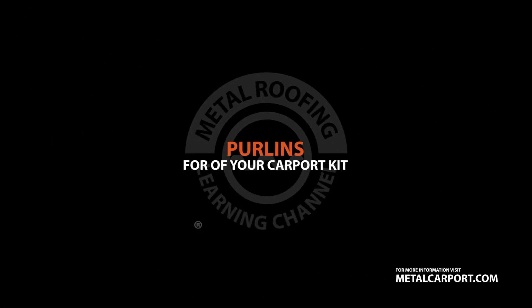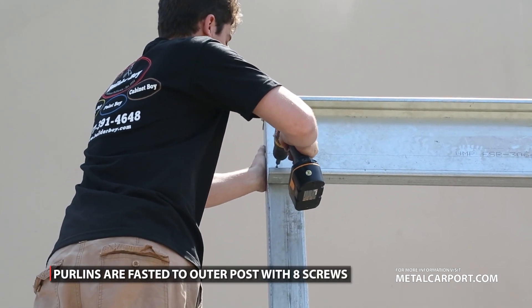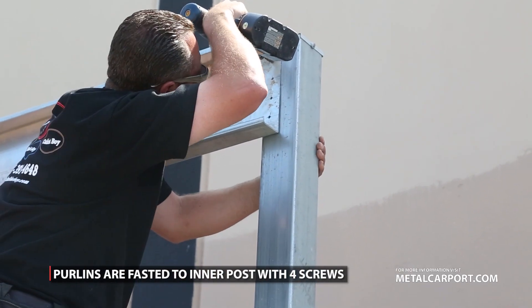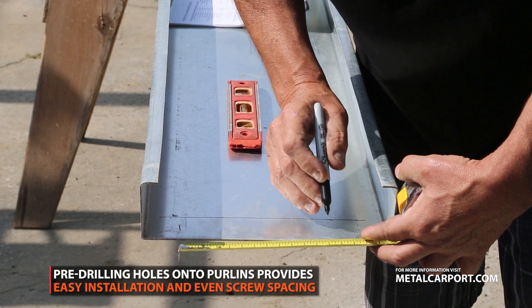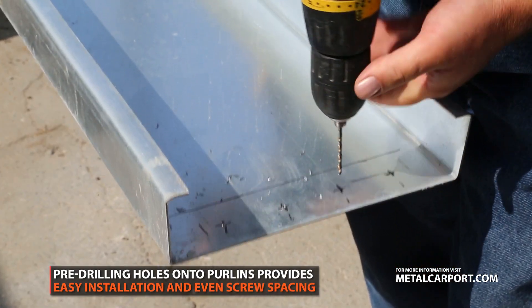Purlins are attached to the outer post with 8 screws with no washers. Four screws are used to fasten the purlins to the inner post. The sections of purlins are butted end to end. Pre-drilling holes on your purlins will provide easier installation and even screw spacing.